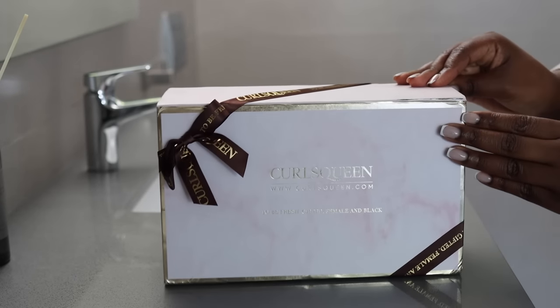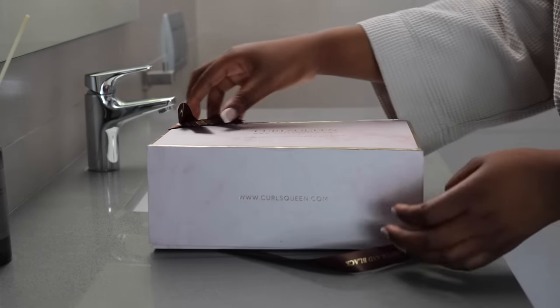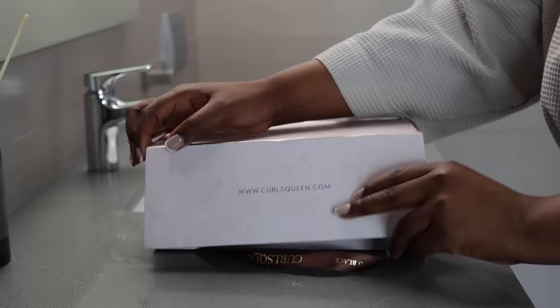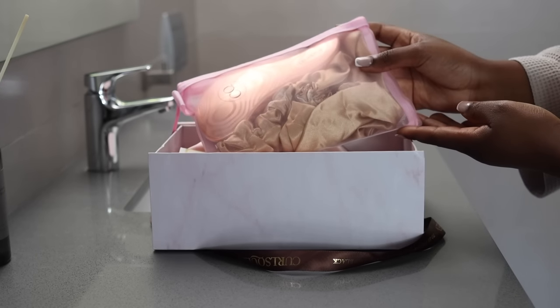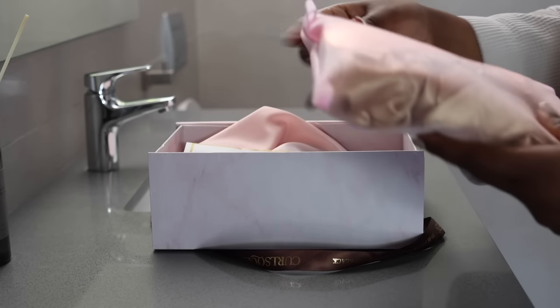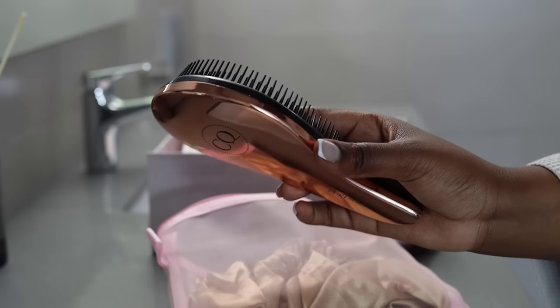Hey beautiful people and welcome back to my channel. In today's video we are doing a traditional sew-in. I have not had a traditional sew-in in years, so I was really excited to be getting one.